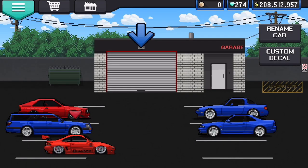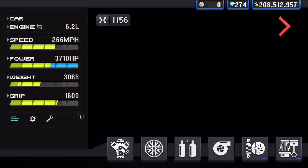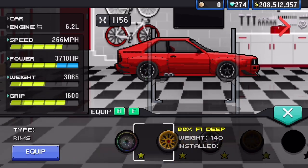This will be a guide to swapping the front and rear wheels of your car in Pixel Car Racer. First, go into the tuning, then go over to the wheel section.